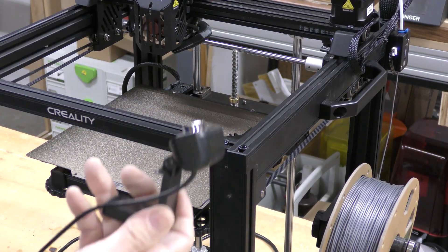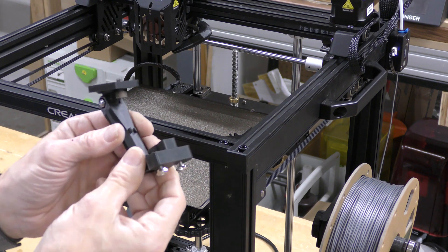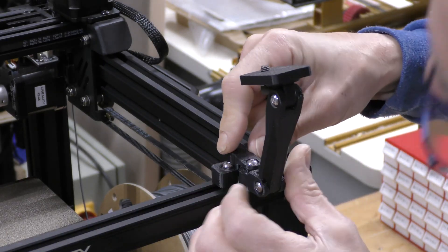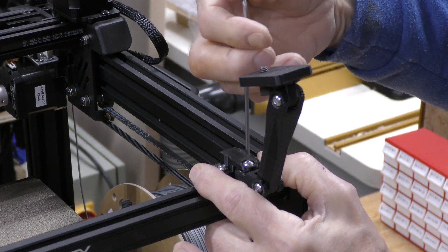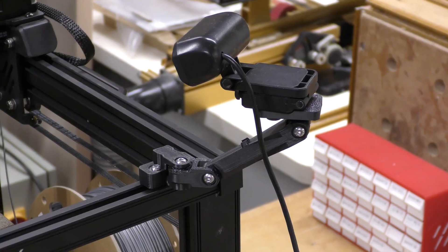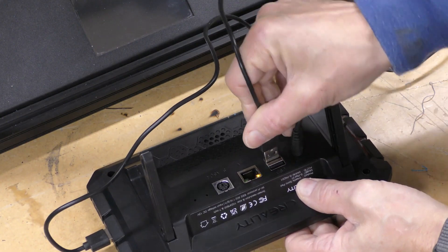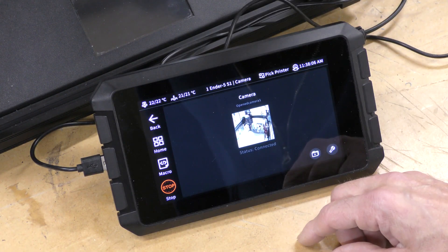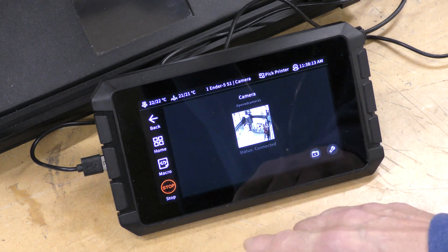Another thing I can add because I'm going to be putting a Sonic Pad on this is a USB camera. I want to mount it right here. I printed out this mount for it, and a couple of drop-in nuts, and it'll just screw right into this. Now with that installed, I can just plug that right into the back of the Sonic Pad. So with that plugged in, I can just go to Camera and there's my camera. You'll also have the ability to do time lapse on this, which is pretty cool.